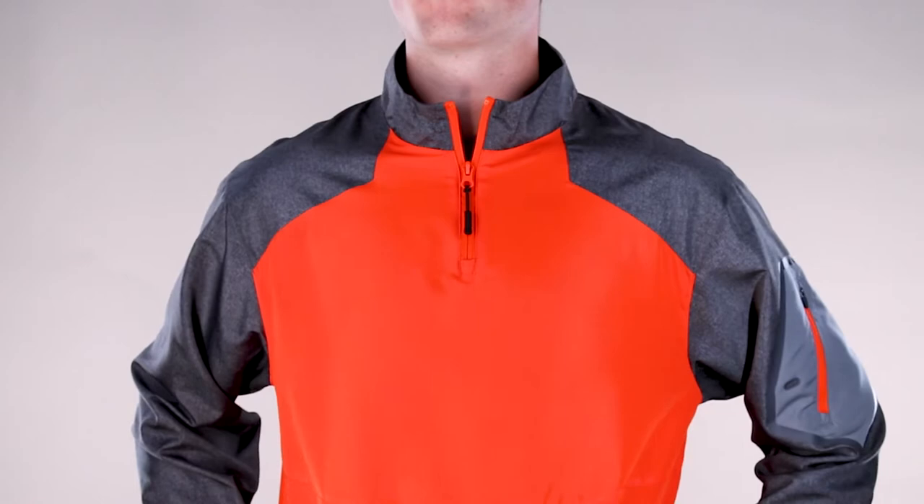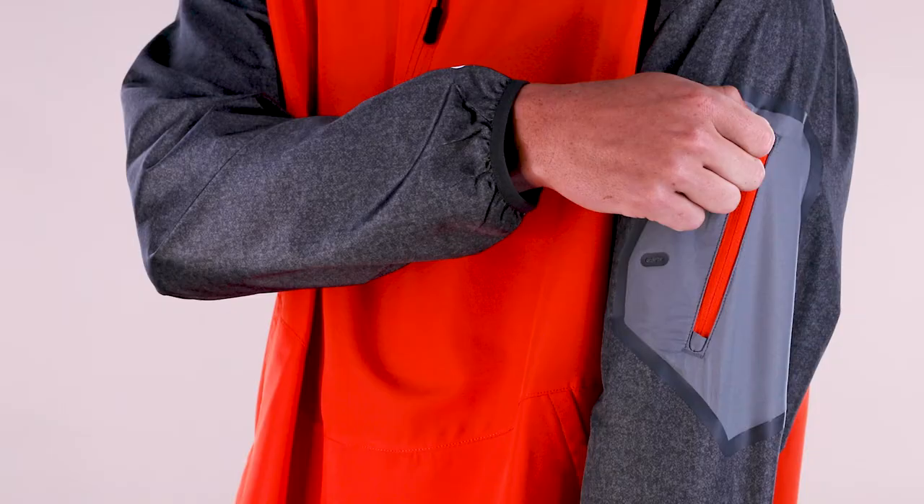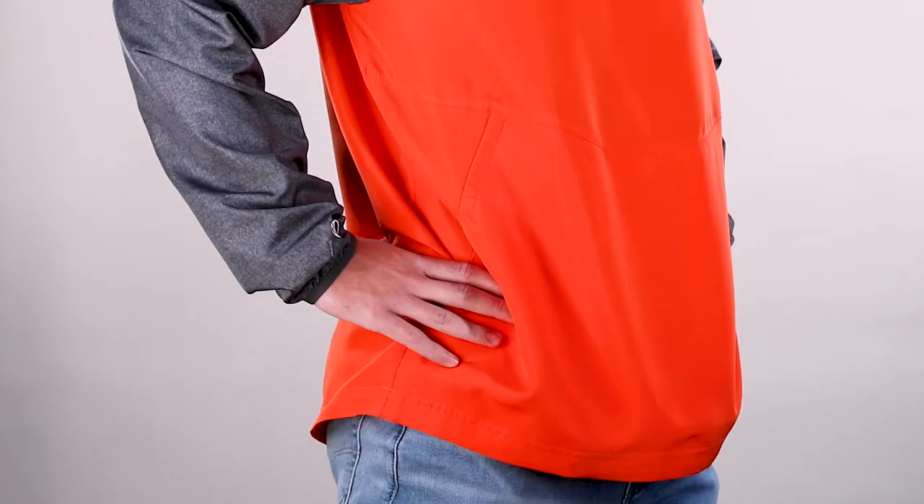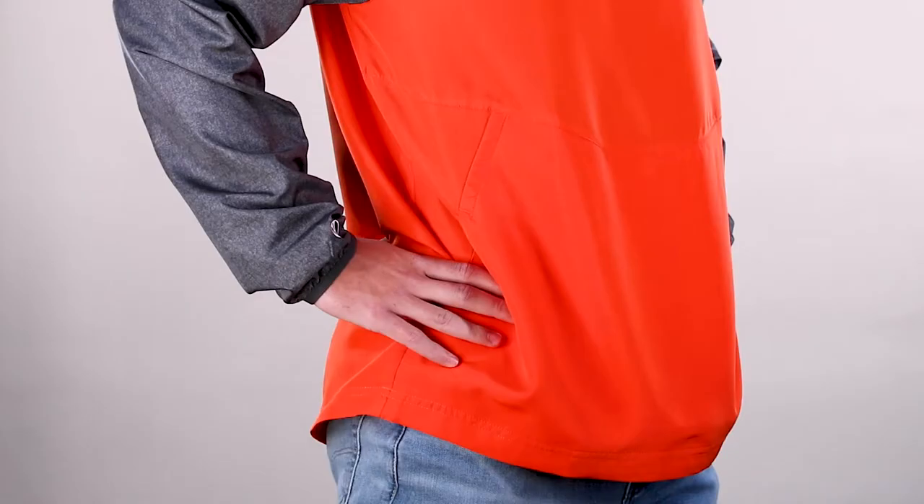Our Raider print pattern design on the sleeves and collar and a solid body gives a bold color block look. It features a zippered sleeve pocket with media port, convenient front pouch pocket, and spandex bound cuffs. It comes in 10 colorways and is also available in youth.